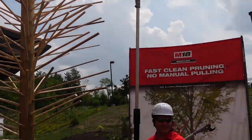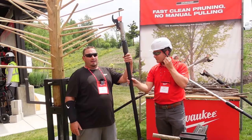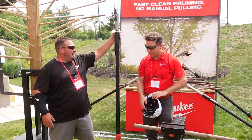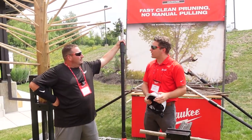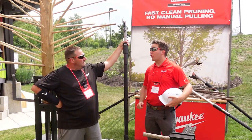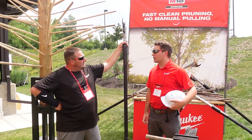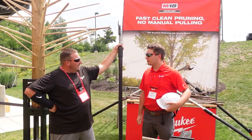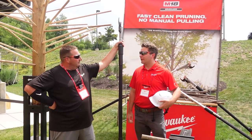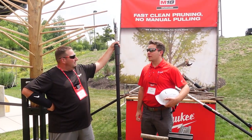Did you used to be a tree guy? Back down to seven feet that quick. When does this come out? End of March 2024. Tool only will be $499. The kit will come with a 6 amp hour battery and a standard M18/M12 charger for $699.